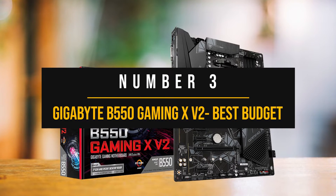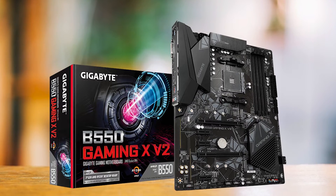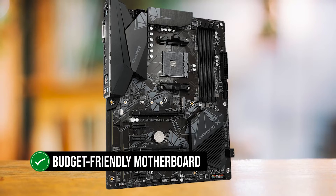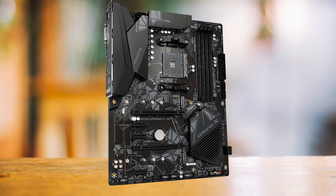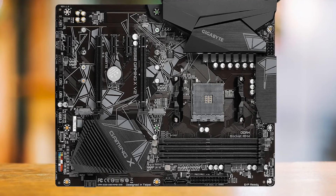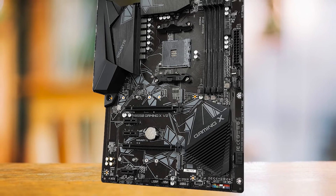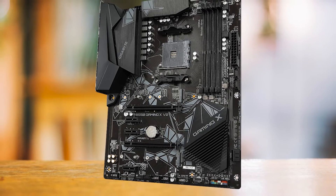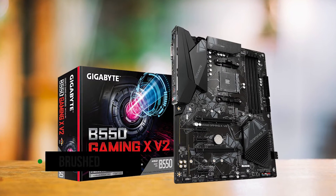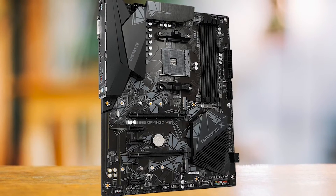Number three: Gigabyte B550 Gaming X V2 — Best Budget Motherboard for Ryzen 5 5600. The Gigabyte B550 Gaming X V2 is a budget-friendly motherboard that's an absolute steal for the Ryzen 5 5600. This motherboard is a shining example of Gigabyte's commitment to stripping back the fluff and focusing on what truly matters for gamers. It's got a sturdy, straightforward design — all black with a touch of gray patterns. The brushed black metal on the heatsink adds a touch of class, and the absence of RGB LED is a breath of fresh air.